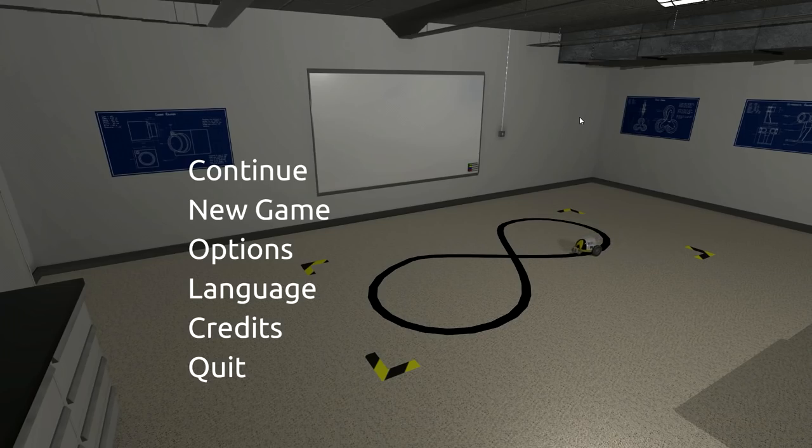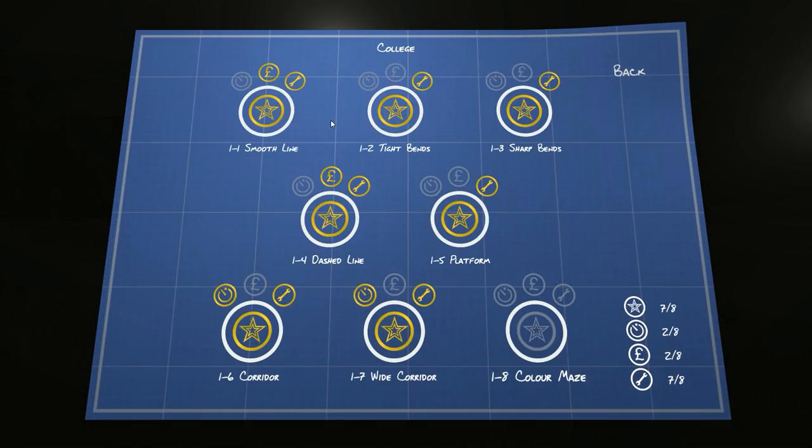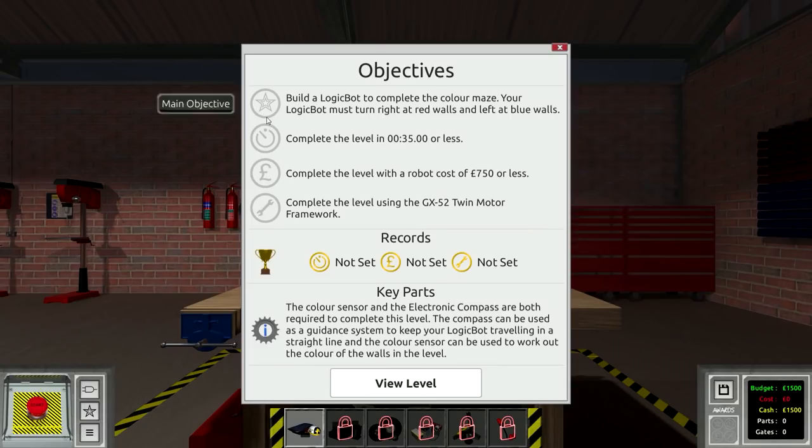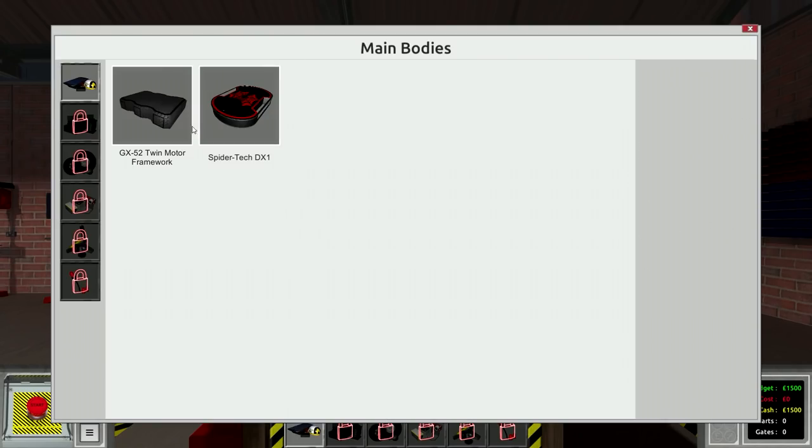What's up guys, my name is Con and we're back in Logic Bots. I didn't forget about this game - I really do like it. I've been busy with some Scrap Mechanic builds, but we're back and we're gonna finish off college. We have to do the color maze. We gotta build a logic bot to complete it - not too concerned about time. Robot cost is 750 or less, using the twin motor framework. The bot must turn right at red walls and left at blue walls. Let's look at the level: it goes right, left, left, left.